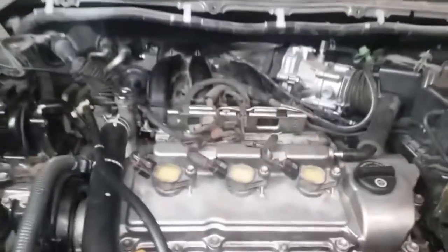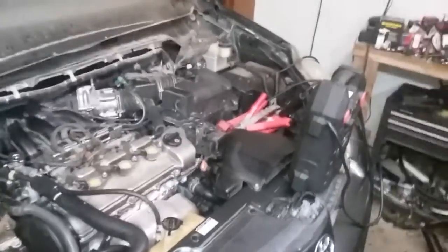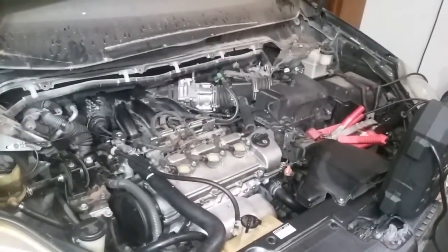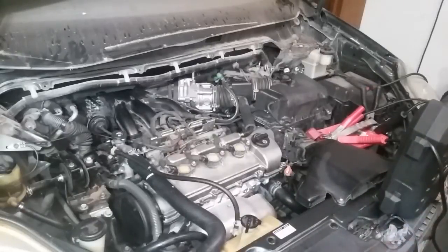Vamos a encender el motor y vamos a ver cómo funciona. Ustedes lo van a presenciar. Le pusimos una ayuda a la batería para poder tener mejor encendido. Vamos a encender por primera vez el motor. Ya le reconstruimos, le tratamos de construir presión al sistema para que el motor tuviera lubricación, aceite en los árboles de leva. Ahora ya estamos seguros de que tenemos al menos un poco de lubricación y el vehículo está listo para encender.